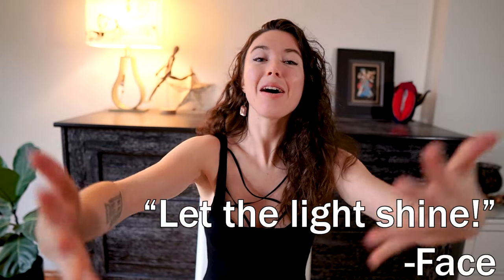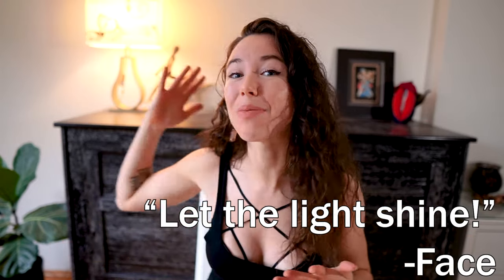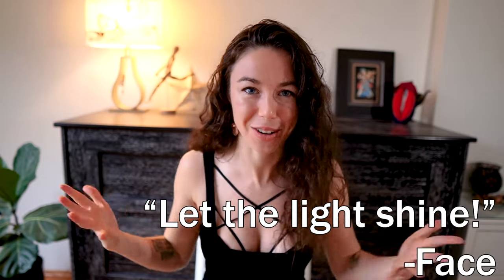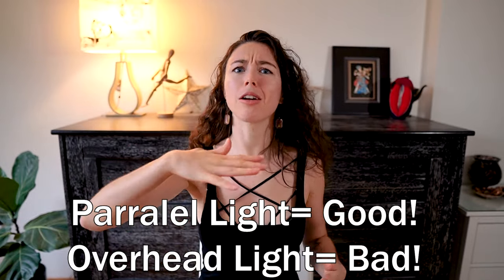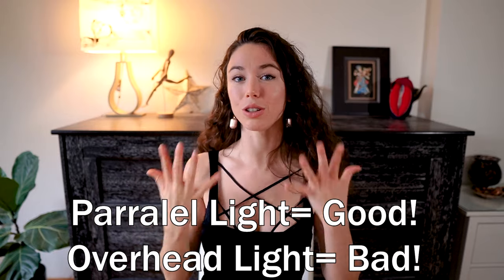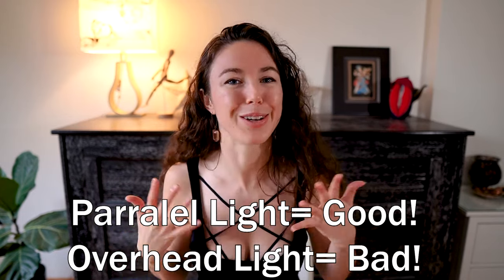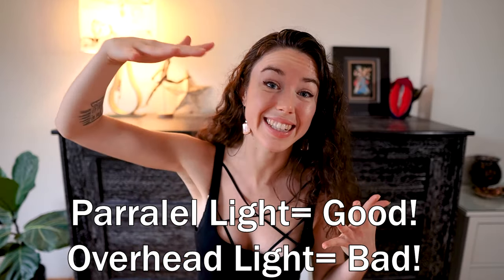Remember to have the light upon your beautiful faces, not behind you. The more light that is behind you, the darker your silhouettes are going to be — unless you want it like that. If you are using a light to make it a little brighter, I always recommend either a spotlight lamp or a lamp where you can take off the lampshade, because a more parallel, level light will give much more beautiful shadows on your face rather than an overhead ceiling light.